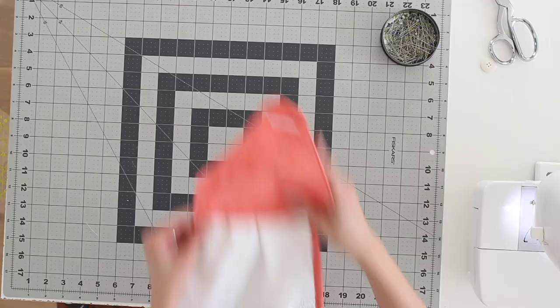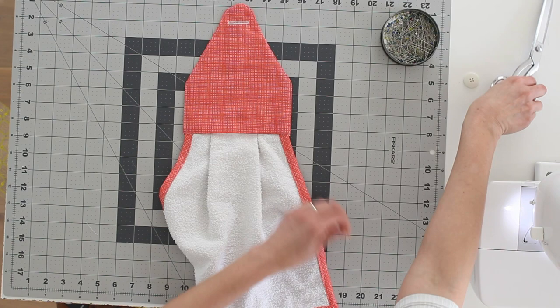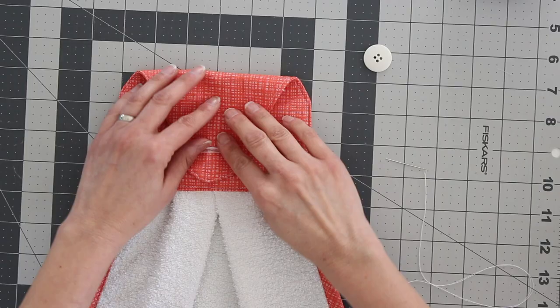Here's what that looks like once it's stitched. I'm going to trim those threads off the back side. Then all we need to do is sew a button right here — so this will button over the bar of your drawer or your oven or wherever it is that you keep your kitchen towel. Here is what this looks like once the button is sewn on, and this is going to look great in my kitchen.